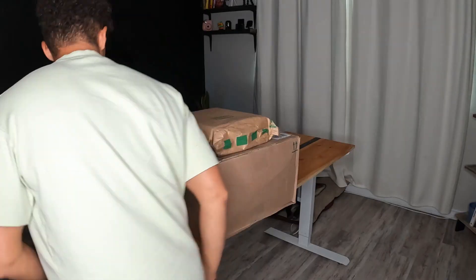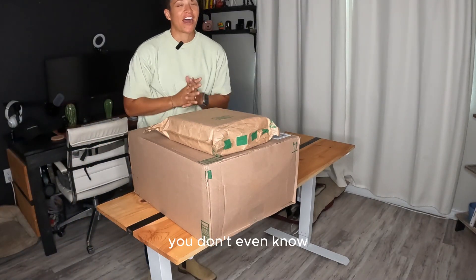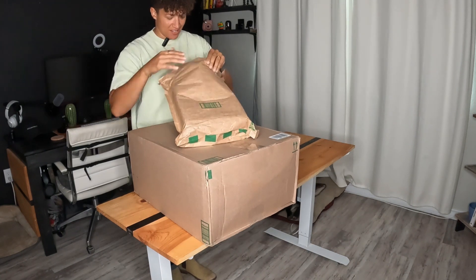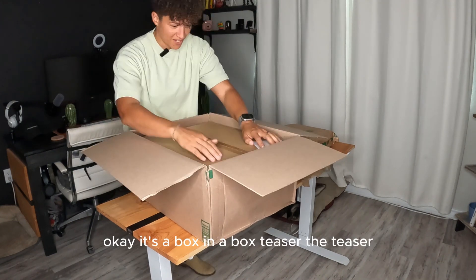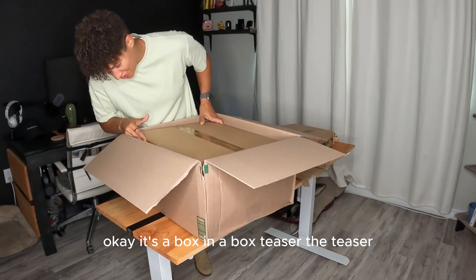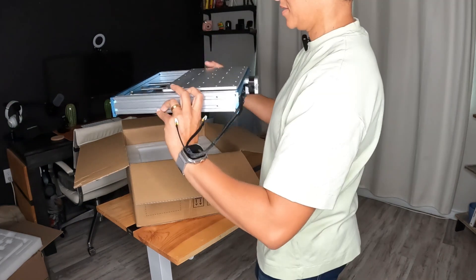It's gonna be a good day. You don't even know how long I've been waiting for this. I gotta start with the big one — it's a box in a box. The teaser, oh baby, looks like this.